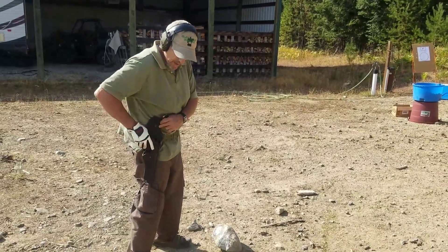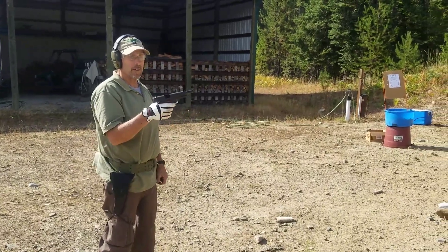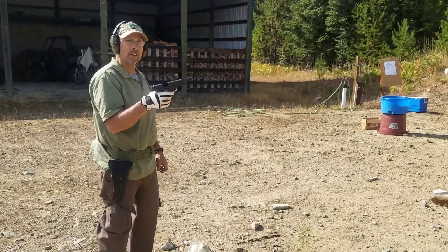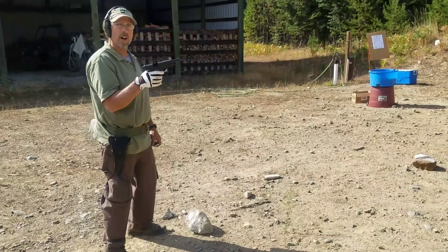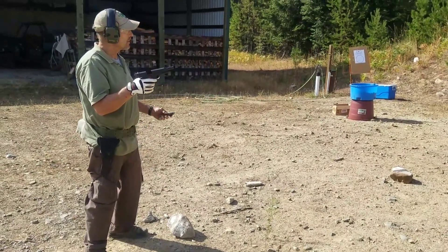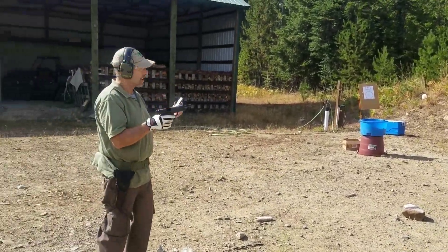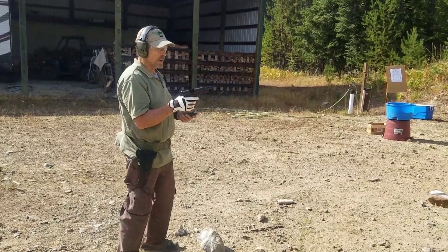And it goes with my new 1911, made in the Philippines, but it's a true John Moses Browning design in .45 automatic. We're going to give it a try here with an eight round magazine as opposed to a seven round magazine. We're going to give it a try here for function.